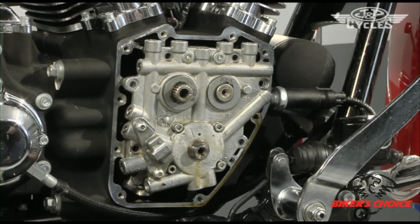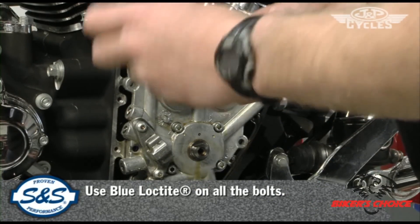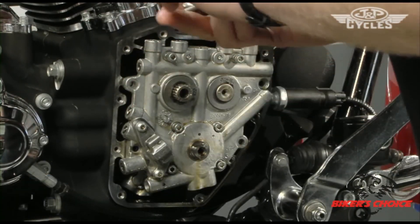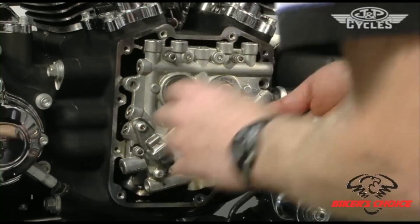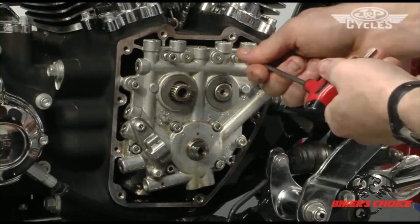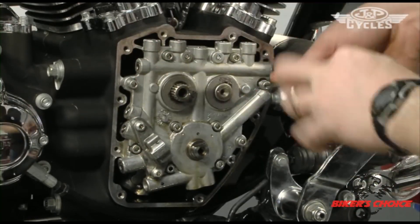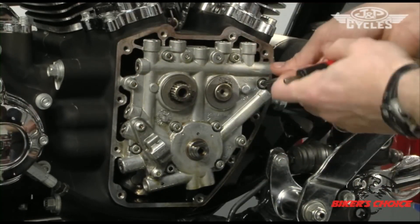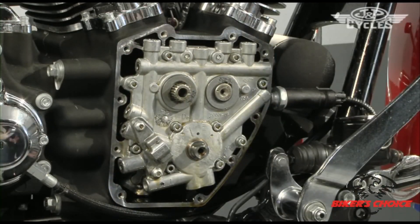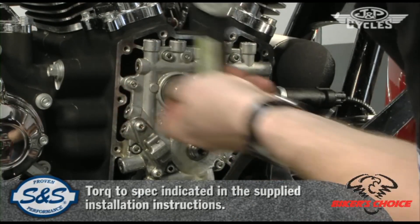Again, we need to install the cam plate bolts with blue Loctite. The torque spec here is 96 inch-pounds.